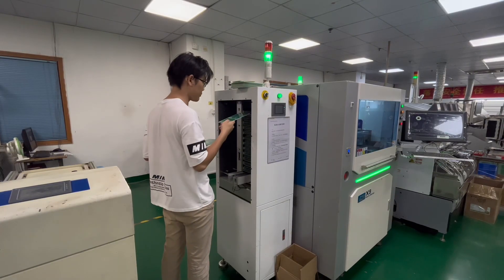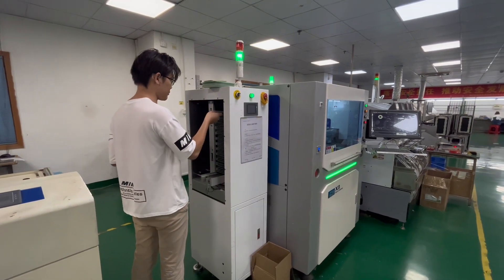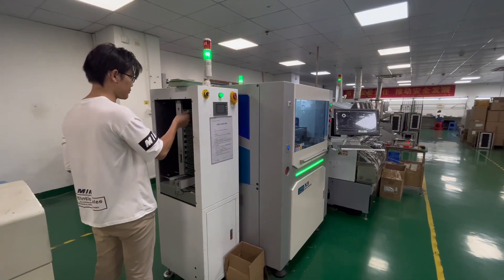Before mass production, all material numbers and locations need to be checked one by one carefully. Then you put the PCB boards on the rack.